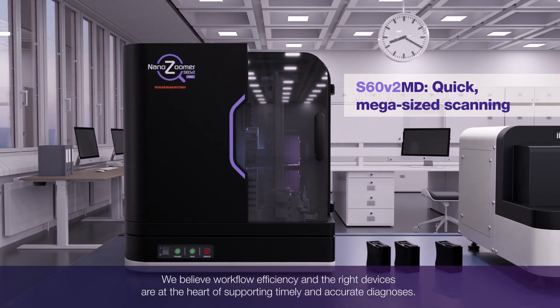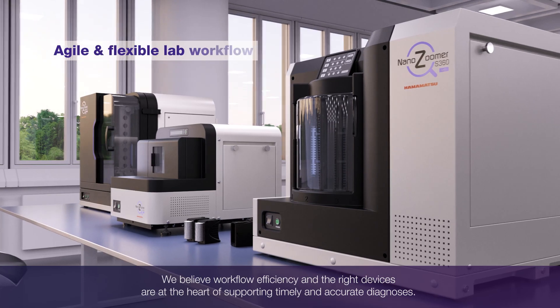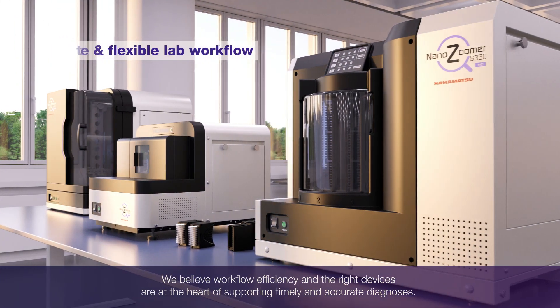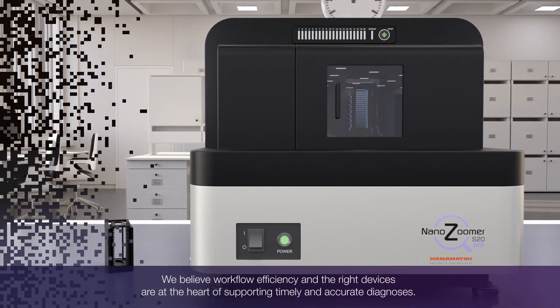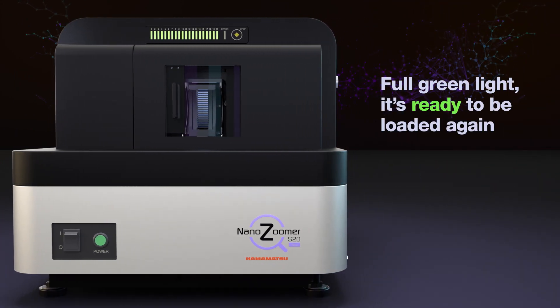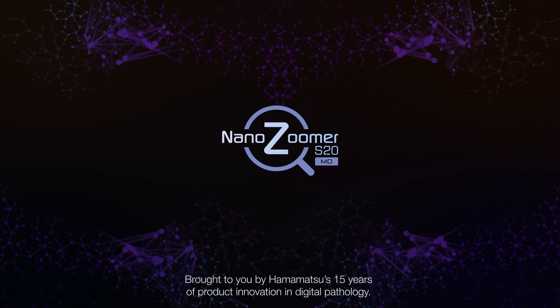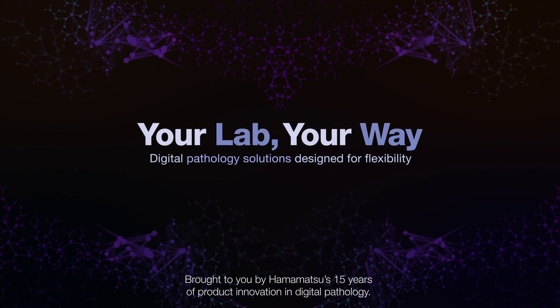We believe workflow efficiency and the right devices are at the heart of supporting timely and accurate diagnoses. Brought to you by Hamamatsu's 15 years of product innovation in digital pathology.